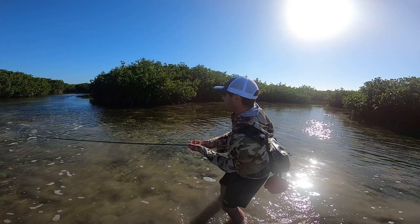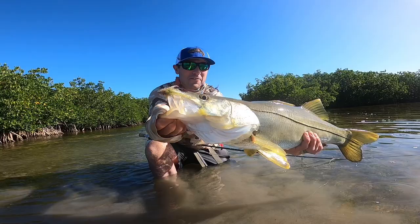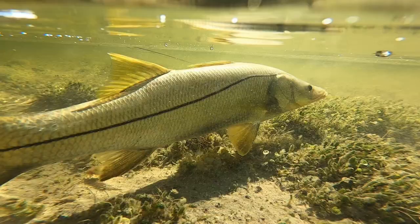The school of snook — we were just creeping up this channel right here. Just can't believe that. That was excellent. That's the Everglades SP Puglisi fly. Let's get this guy back in the water and celebrate the victory.